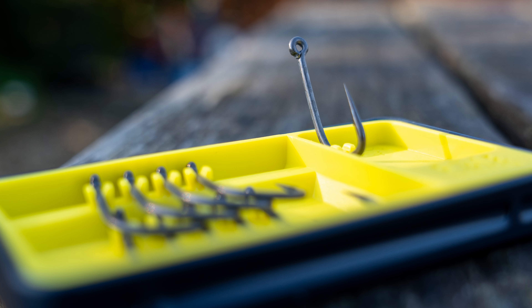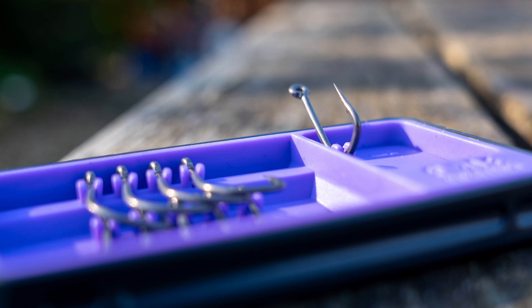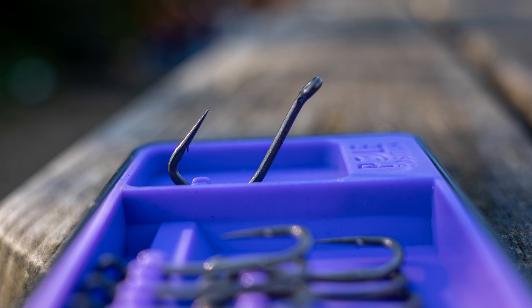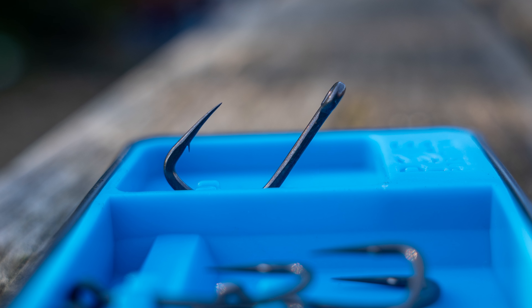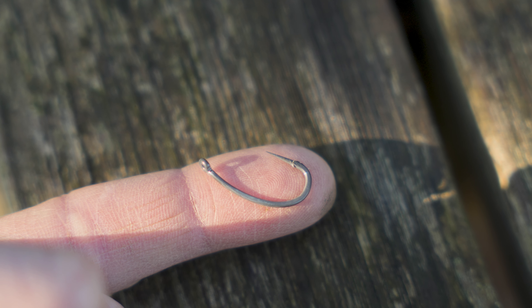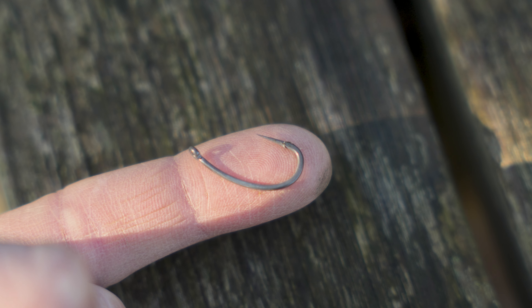We have a variety of patterns because each hook will obviously suit a different fishing situation. For example, a chod hook would be suited to a stiff material and maybe a wide gape to a fluorocarbon. Above all, all the hooks we bring out have to be durable, strong, reliable and on point.